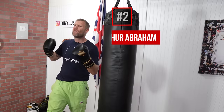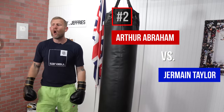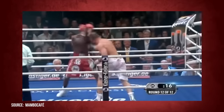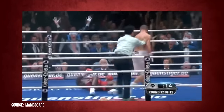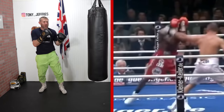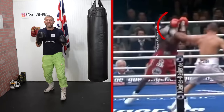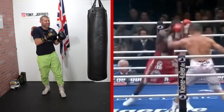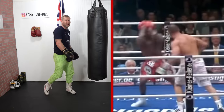Arthur Abraham versus Jermaine Taylor. What a mad knockout this one was. So if you notice what he did there, it was brilliant. He stepped in with a long lead hook, got Jermaine Taylor's hands to come up together like that. And Jermaine wasn't expecting the right hand to go straight through the middle, but that's what he did.